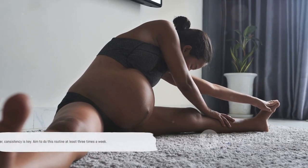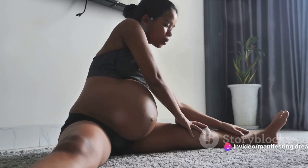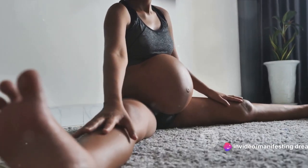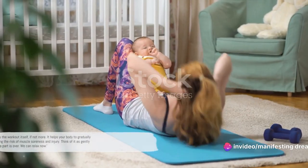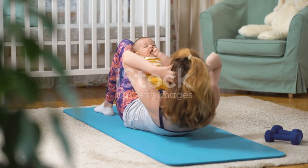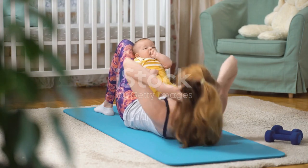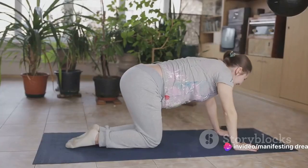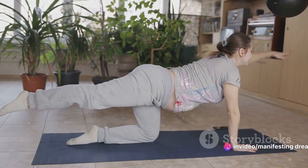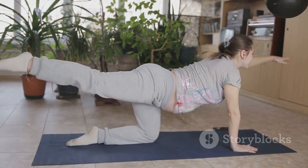Remember, your body just did something amazing — it brought a life into this world. You're strong, you're capable, and you're doing an incredible job. Keep it up! Fantastic job. Now it's time to cool down. Cooling down is just as critical as the workout itself, if not more. It helps your body gradually return to its normal state, reducing the risk of muscle soreness and injury. Think of it as gently telling your body: the intense part is over, we can relax now.